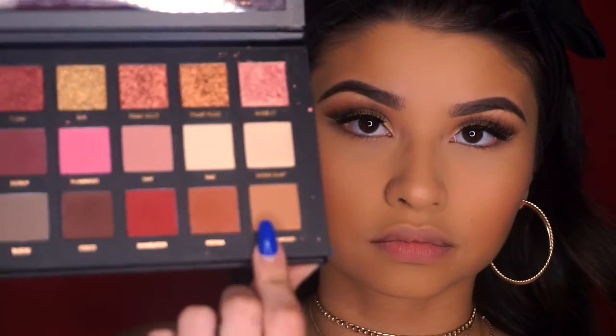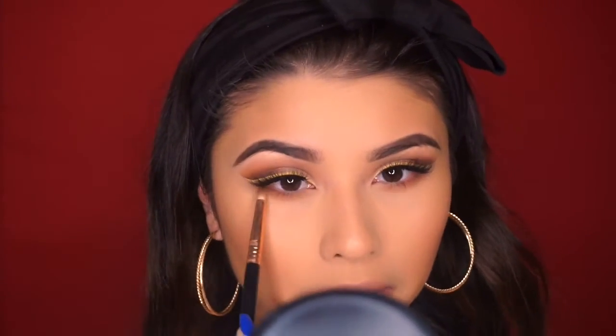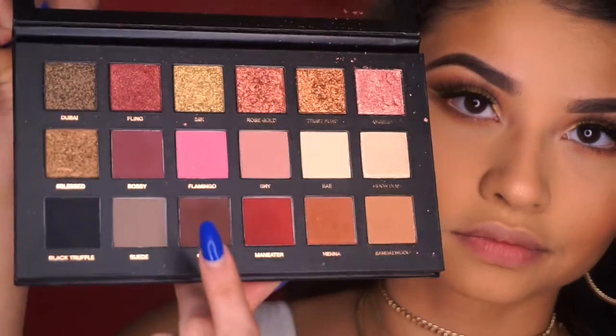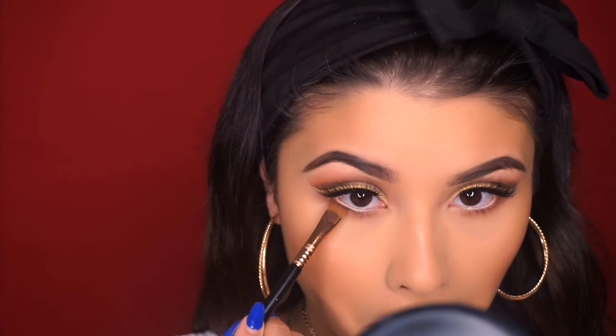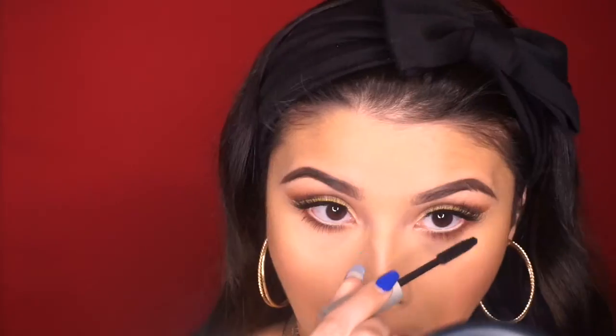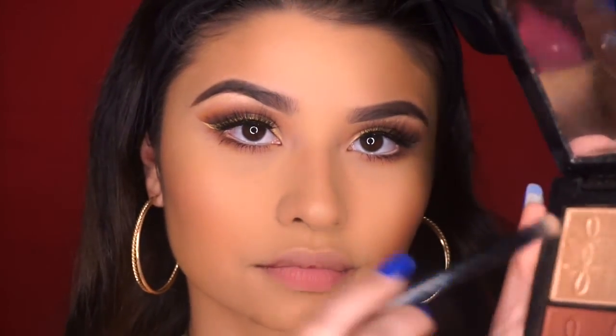To finish up the eyes, I'm going to take Sandalwood and Henna again on a pencil brush and run that underneath my lash line. For my waterline I'll take my MAC Eye Kohl in NC15, and for even more definition I'll use my Sigma E15 Flat Definer brush with the shade Cocoa, running that tightly underneath my waterline right under the eye kohl. Then with my Sigma E25 blending brush I'll blend all of that out, add mascara to the bottom lashes, and add an inner corner highlight with Whisper of Gilt by MAC.